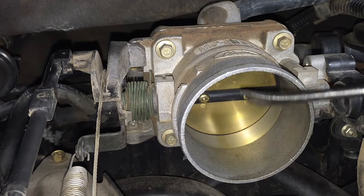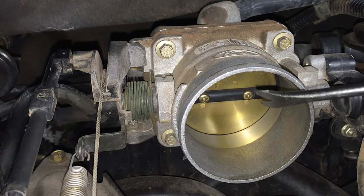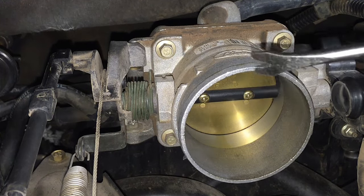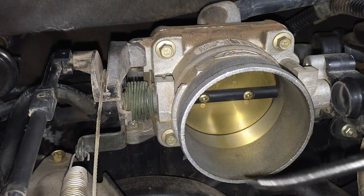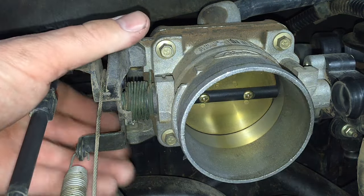Before you start cleaning the throttle body, make sure the engine is cool, the key is off, and the ignition and air intake system are fully removed so you have full access to it.